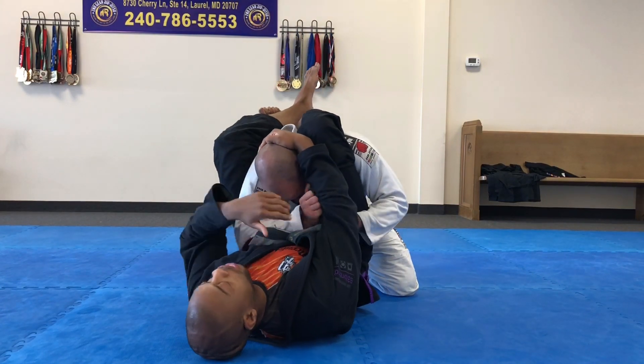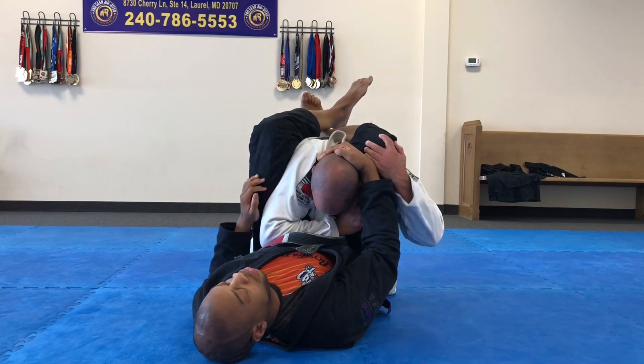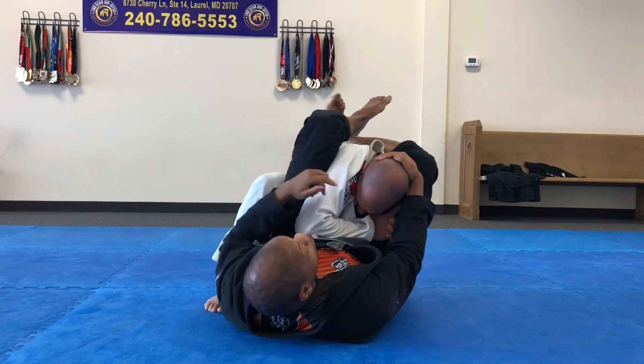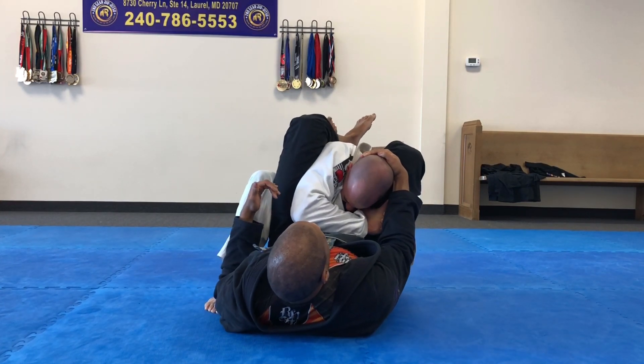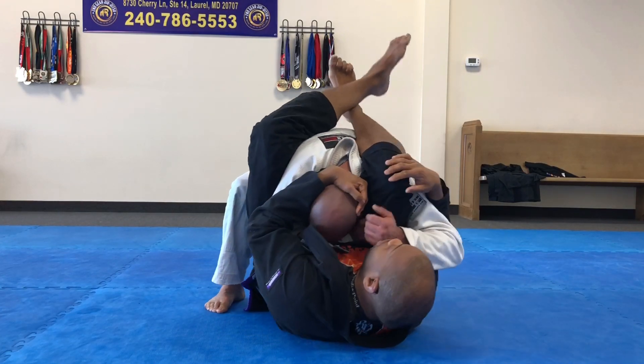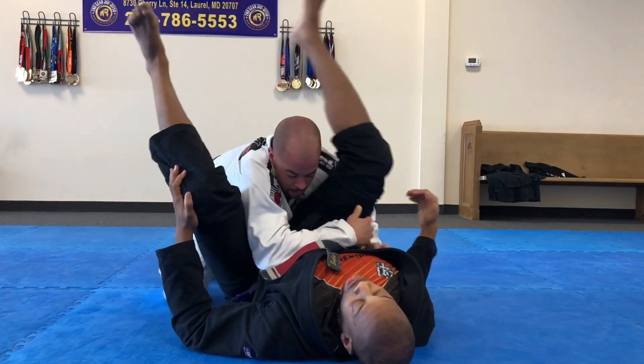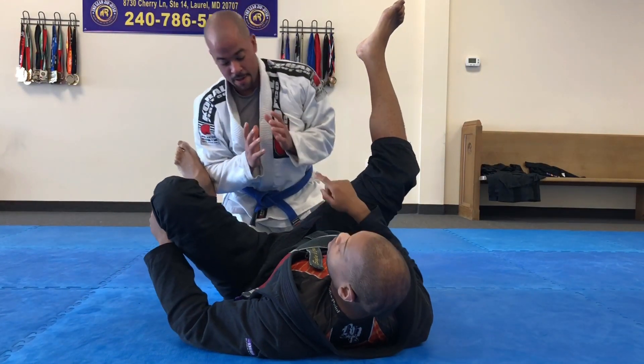Pinch. He tries to escape, does whatever he wants — I'm pinching my knees. This time he's moving a little differently, so my angle is a little different. Switch your hands, underhook, switch, block, finish. Same thing: start pinch first.